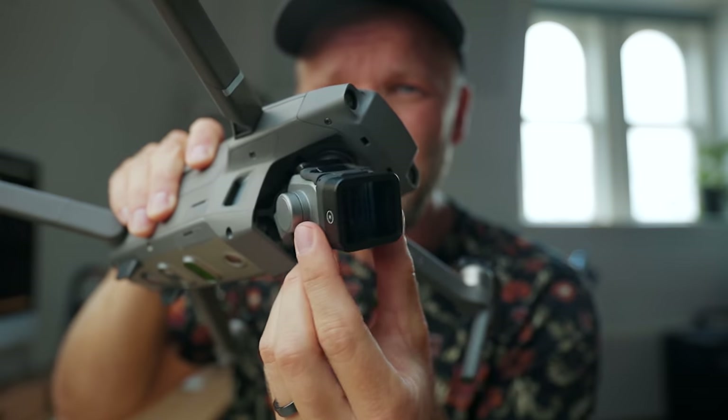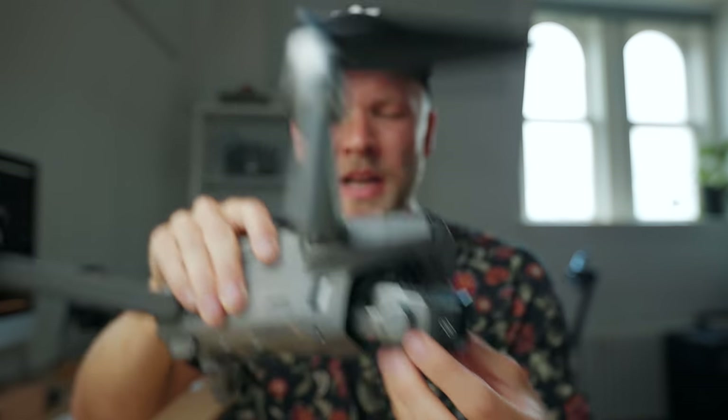Can I be honest with you guys? When they started talking about this thing — an anamorphic lens for your drone — I gotta say I was pretty skeptical. When they showed it to me in Iceland for the first time — I just happened to be there at the same time they were filming the Kickstarter video — I did not think this was a very good idea. I just didn't see the need for an anamorphic lens on my drone. But they asked if I wanted to try it out, so I was like, all right, I'll see for myself.